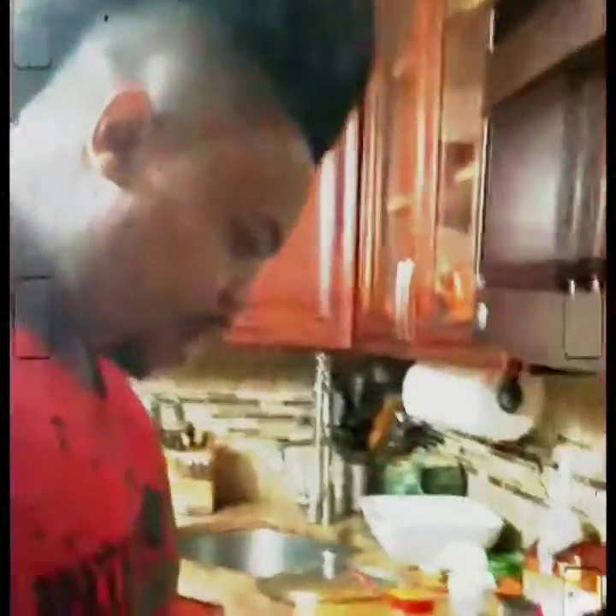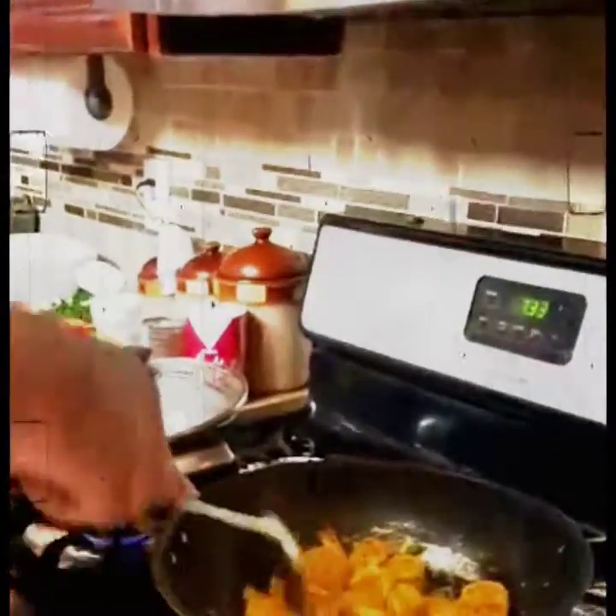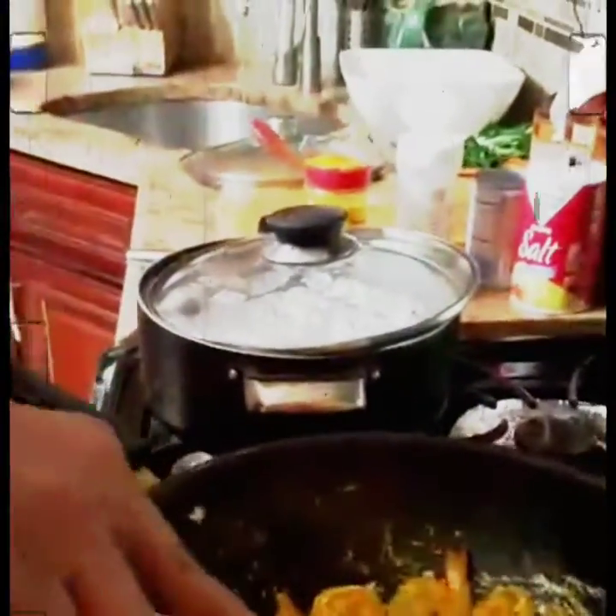When you shrimp them, remember: curry shrimp is different from pepper shrimp. Pepper shrimp — the Jamaican style with pepper shrimp — they leave the vein and the tail. But when the shrimp stay like this, be aware there's no vein in this shrimp.